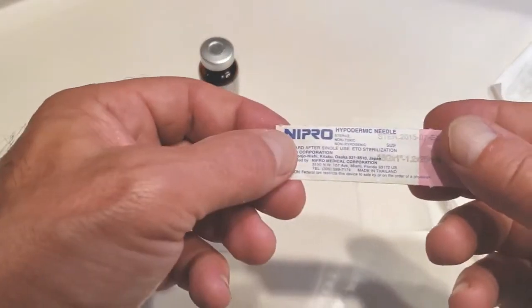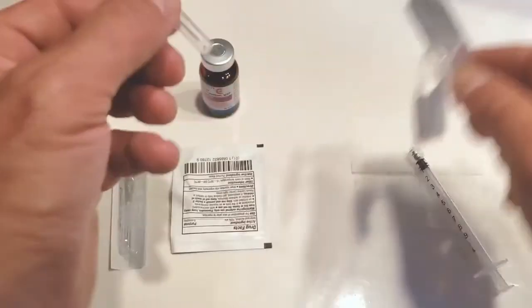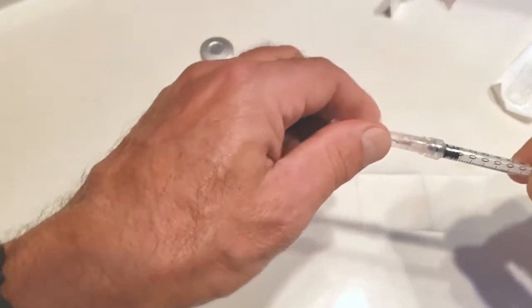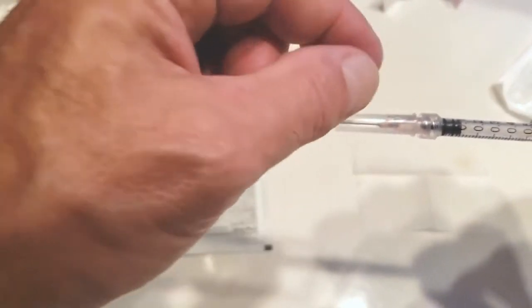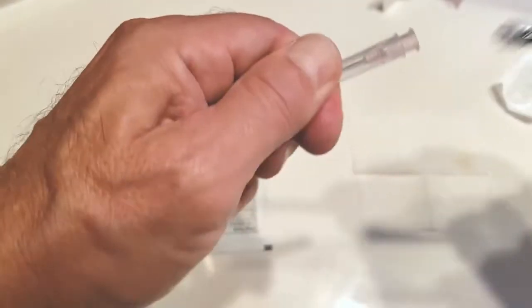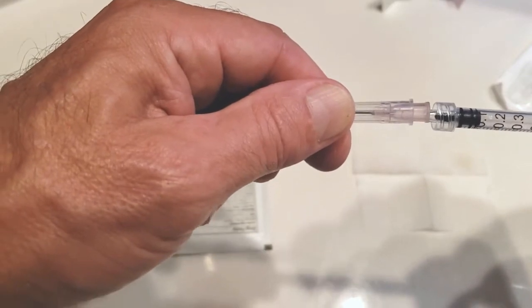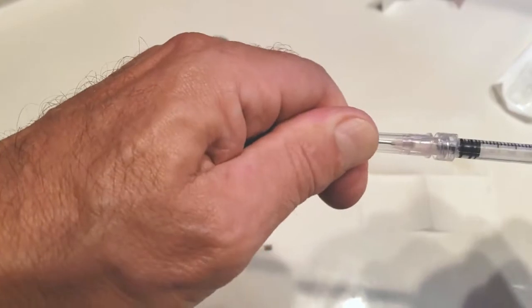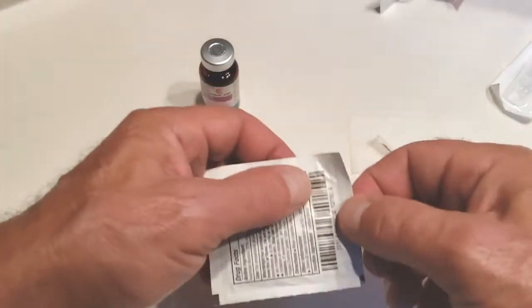This is an 18-gauge loader needle. 18-gauge is fatter in diameter and good for loading the viscous testosterone cypionate. I place that without touching anything to the luer lock or the hub of the 18-gauge. The pink hub is sterile — sterile touching sterile. I twist and secure, then set this back down on my sterile pad.